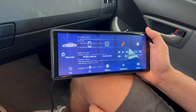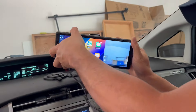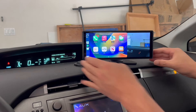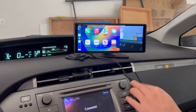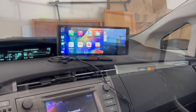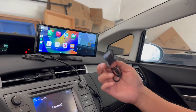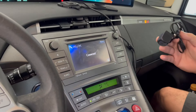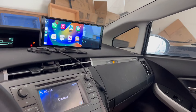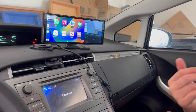Sounds good. Now my son has CarPlay on his old Prius — he didn't have any adequate navigation before. As I mentioned, there is a reverse camera included, but I'm not hooking it up because we already have one. Pretty easy setup — there's no wiring to do if you use the cigarette lighter accessory.